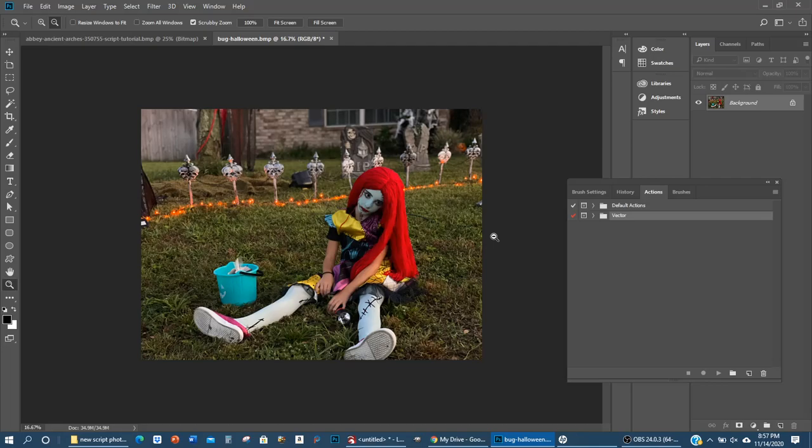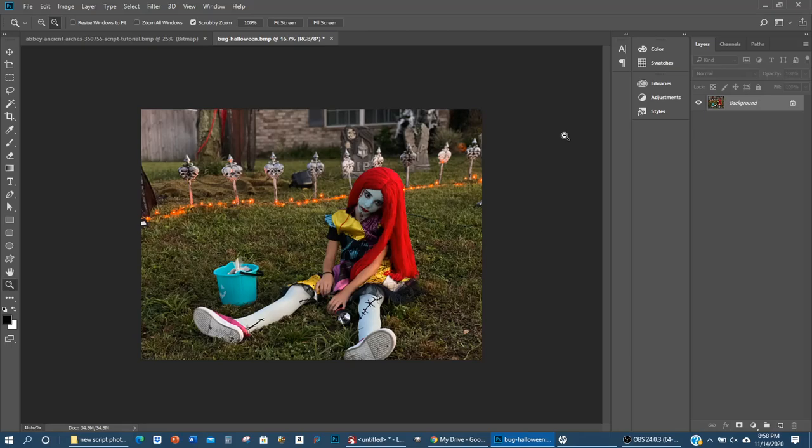Maybe the algorithms are the same and would have the same output — I assume they might, but I'm not quite sure. Someone is going to test that tonight and compare photos on Photoshop and Elements. Anyway, I don't have any scripts loaded here — they're technically called actions in Photoshop, so the script is an ATN file. I'm going to close the actions window and show you how to get it open.